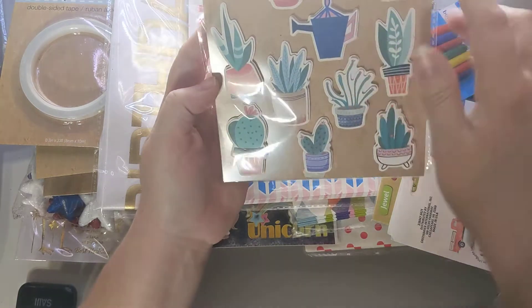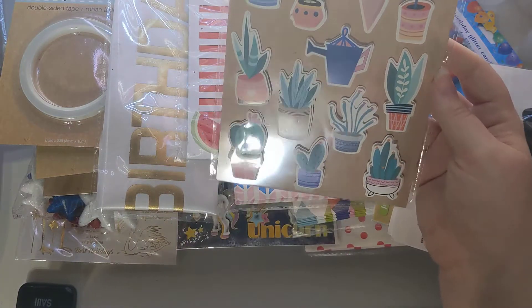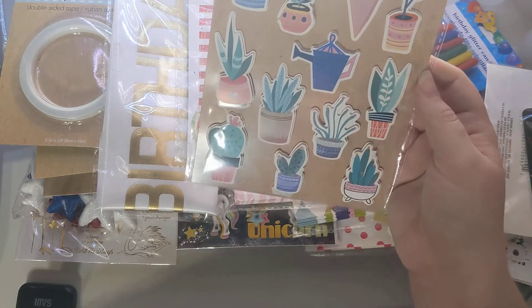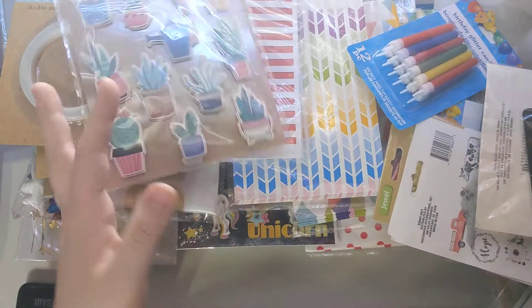I found some little plants with a little watering can. I've been collecting these — we haven't done a swap for any of this yet, but maybe eventually we'll do a plant-themed one.